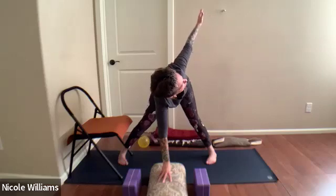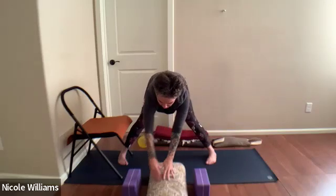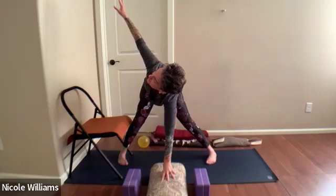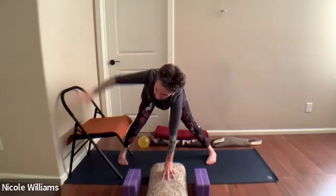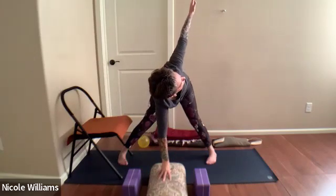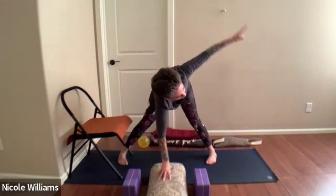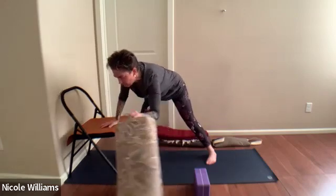Lower the right hand down, spider the fingers, turn to your left — careful of the knee. Swing the hips around and rotate the rib cage. One more time each side: left hand down, moving the ribs and hips, then right hand down, swinging the left arm open to the left and up. Come back down.